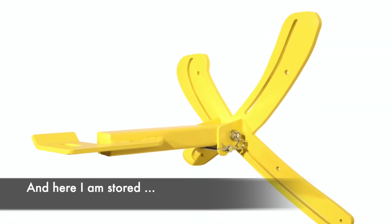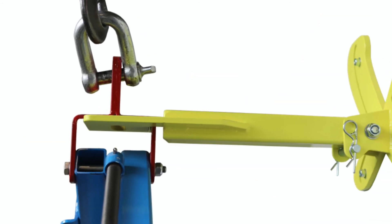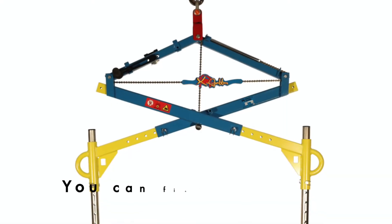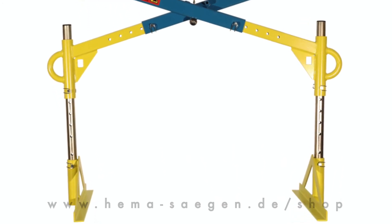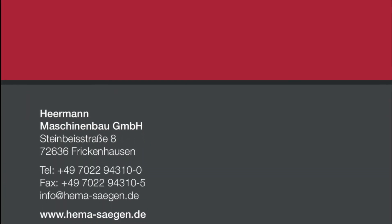And here is where I am stored. You can find me on our website: ema-segan.de/shop/x-grabber.